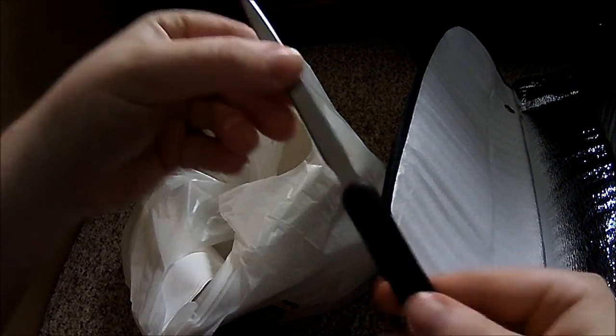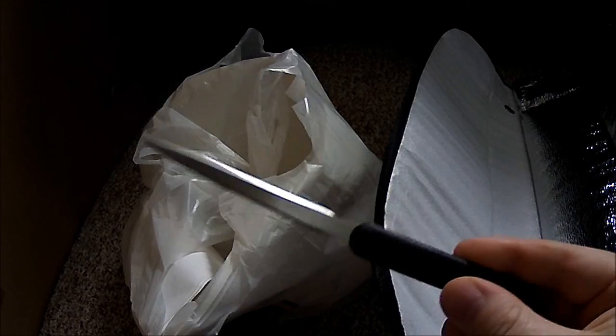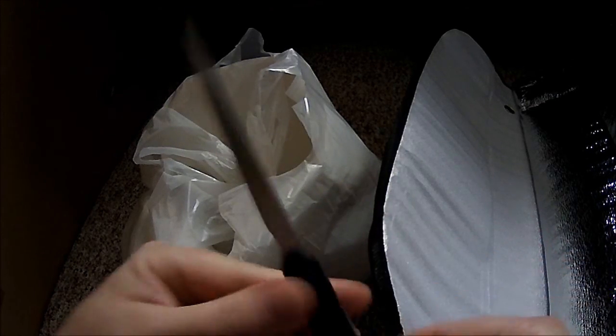So those two Dollar Tree items: the letter opener with both sides of the blade ready to go, and the reflective mat for sleeping under your body.